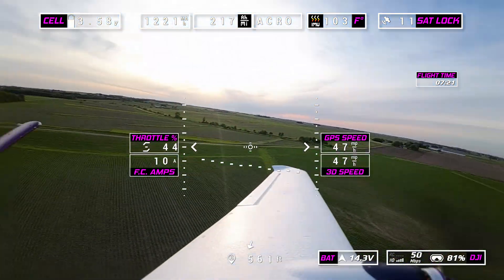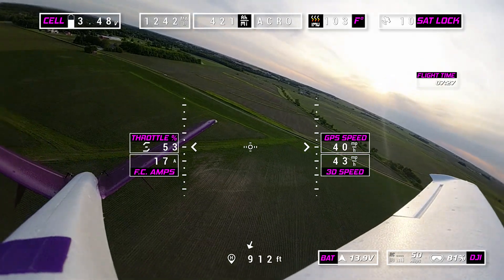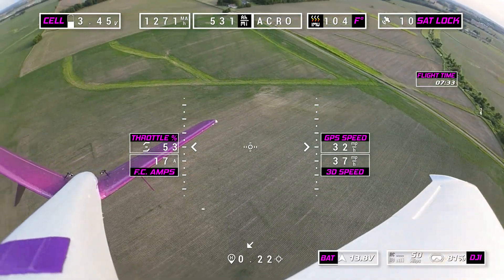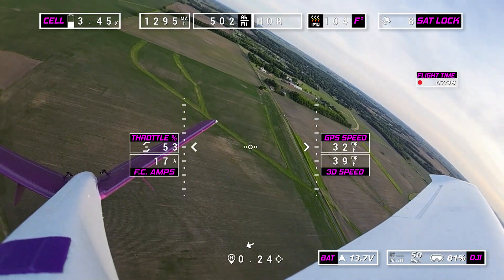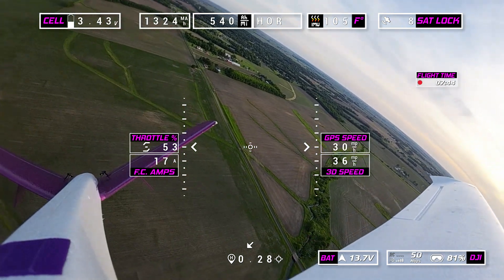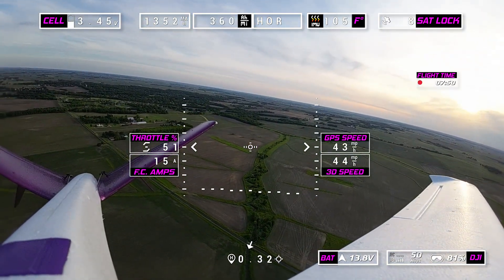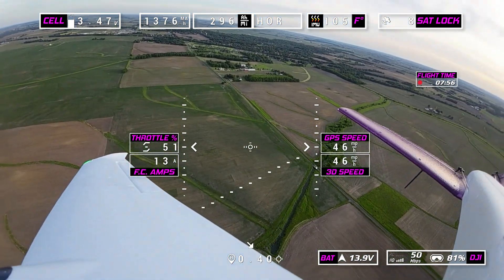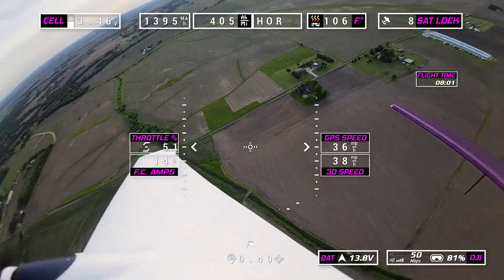Let's do a climb here. I'm going to do this in acro then switch to horizon. I'm going to put this thing up close to 20 amps. Now I'm in horizon — we can pretty much go almost vertical with this plane. At 17 amps I can just go straight up if I want to, no problem. Don't have to worry about stalling it — plenty of horsepower. Now I'm just climbing in a spiral.